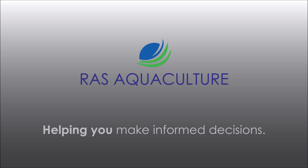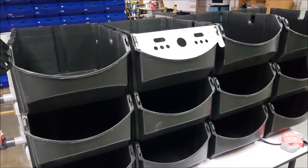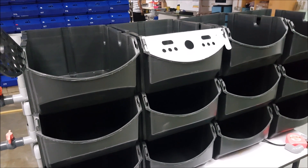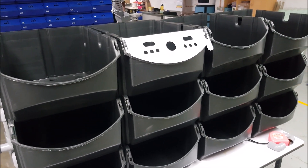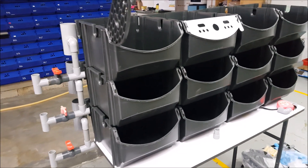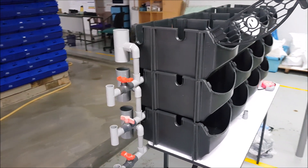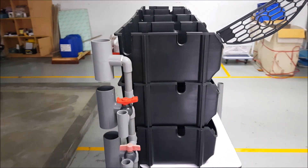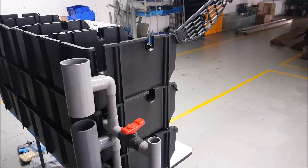Hi guys, thanks for following us at RAS Aquaculture. Today we're going to give you some updates on the smile box. As you can see from the previous video, we have assembled the boxes together, as well as incorporated the outlet pipings for the liquid to flow out and to flush out the solids. This is how the outlet piping looks like — it still has a little bit more work to be done.